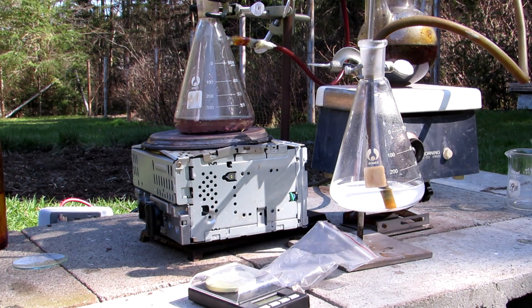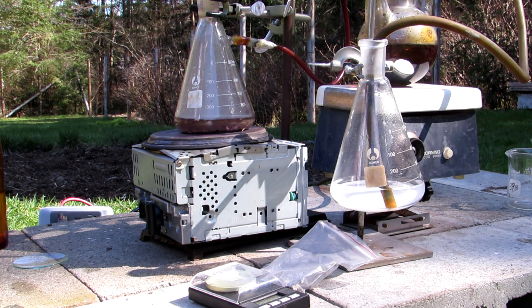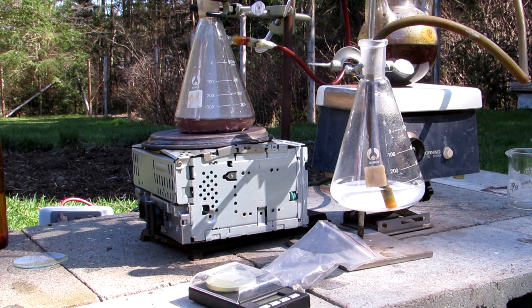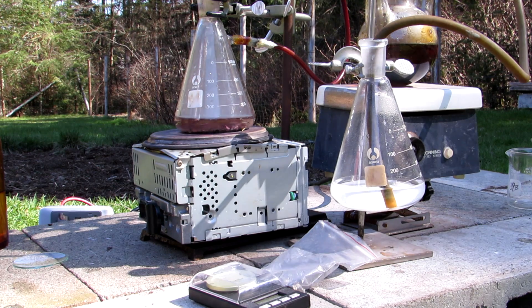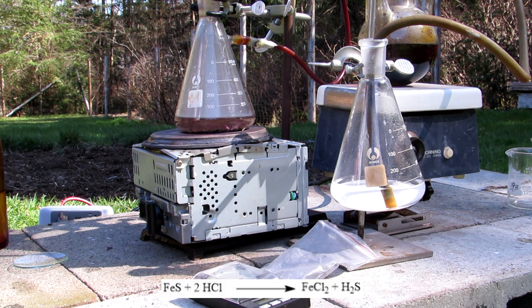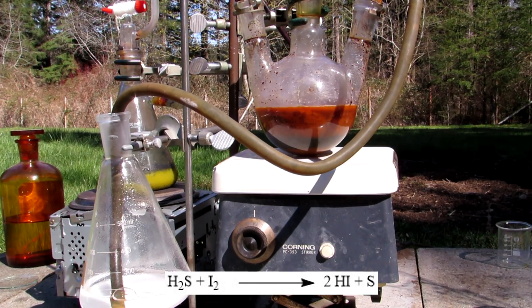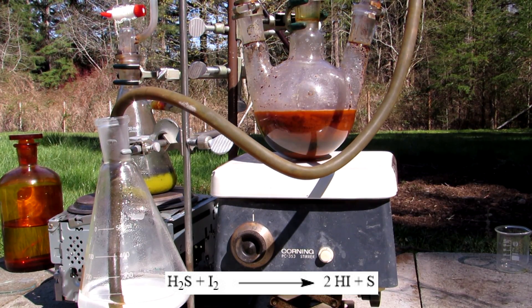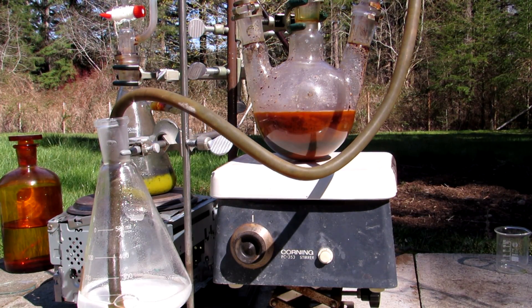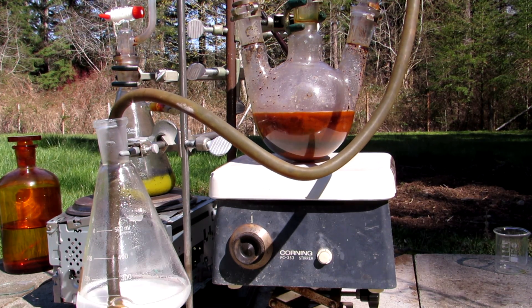The stopcock of the addition funnel was opened slightly to begin generating hydrogen sulfide gas, and the Erlenmeyer flask was heated with a hot plate to help speed up the reaction. It is important to wear a gas mask and perform this in a fume hood or outside, as hydrogen sulfide is highly toxic. The hydrochloric acid reacts with the iron sulfide to produce iron(II) chloride and hydrogen sulfide gas. The hydrogen sulfide gas then reacts with the iodine in solution to form hydroiodic acid and elemental sulfur. Iodine is not very water soluble, so the strong stirring helps to dissolve the iodine as the reaction proceeds.